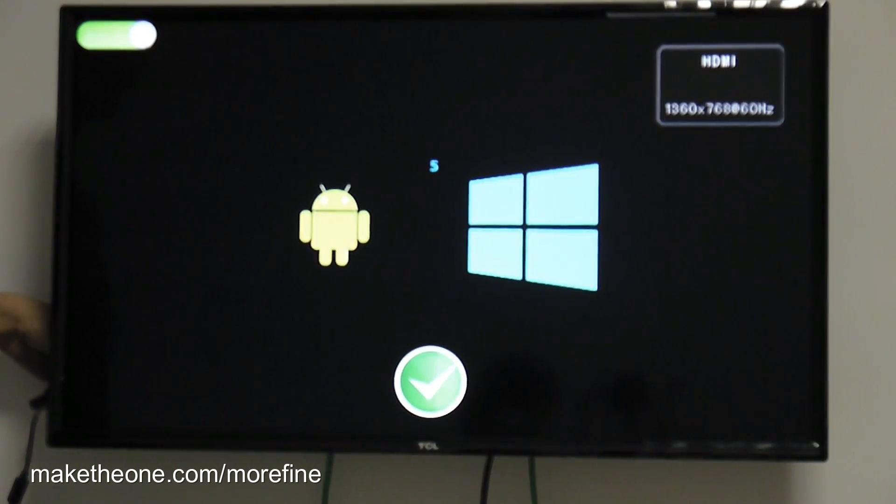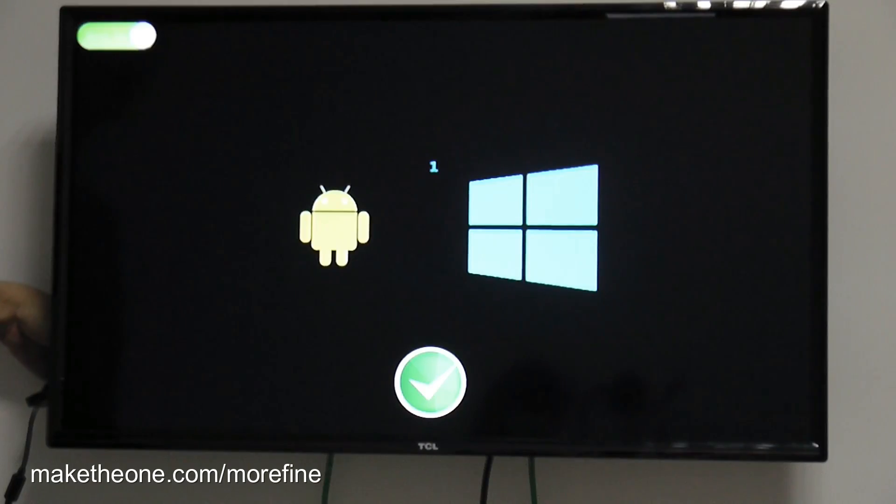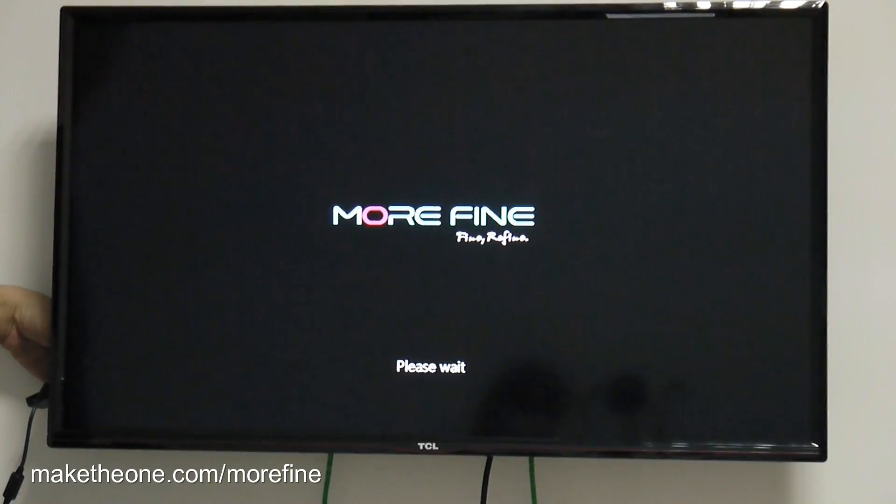You have six seconds to choose between Android and Windows. If you don't choose, the system defaults to boot from Windows 8.